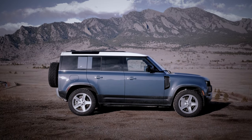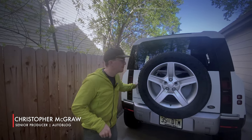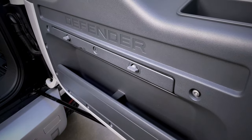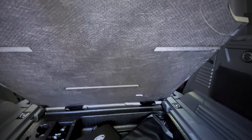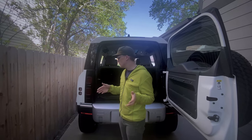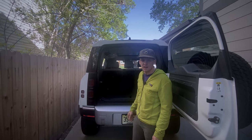But can you sleep in it? Let's get into the back. First thing I noticed, we got some storage in the door, which is nice. Hard plastic on the bottom here — there's actually storage underneath because our spare is on the back. But in order to sleep in the back, unless you're three feet tall, we're going to have to set down the seats.